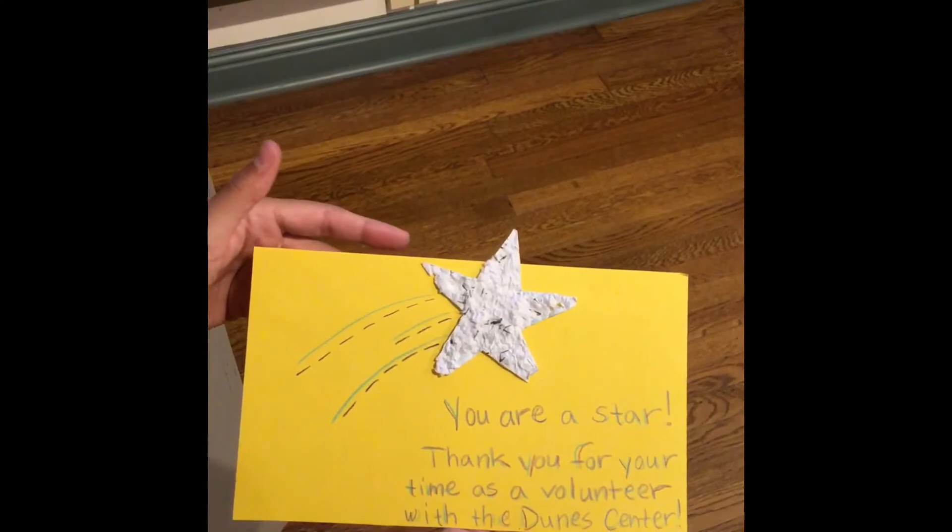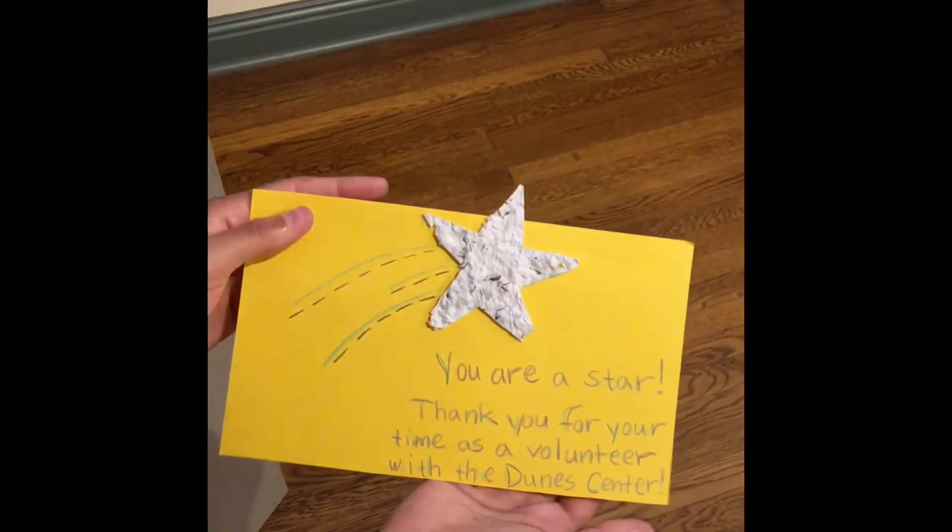Here's an example of a finished one. We made it into a card and now you can give it to friends or family. Now your seed paper is all dry and ready to be planted. We hope you enjoyed making it. Now go plant some seeds!